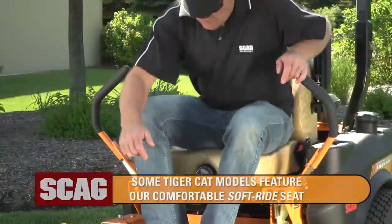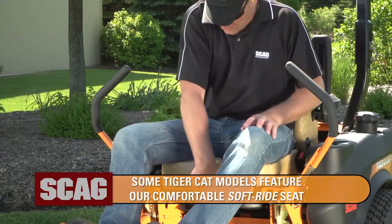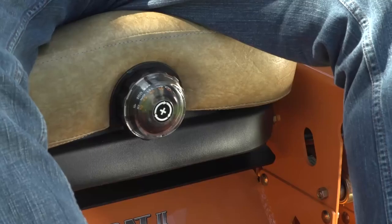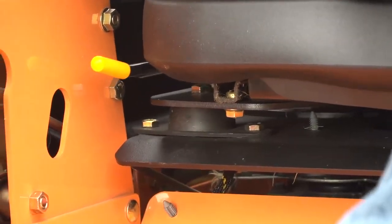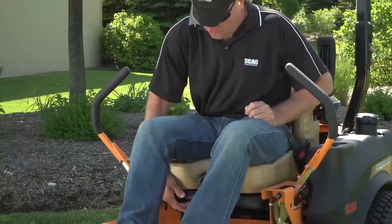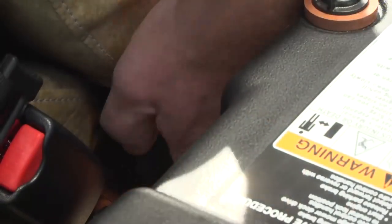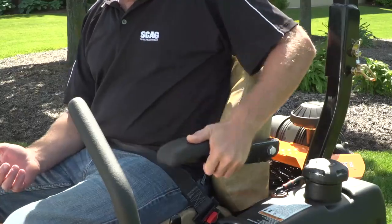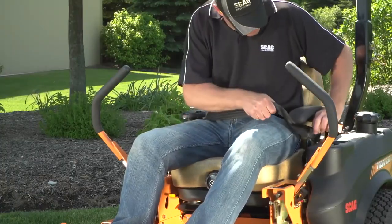On most models, you'll find a fully padded torsion spring suspension seat, which can be adjusted to accommodate each operator's weight. Four-point iso-mounting further absorbs side-to-side jarring to make your time in the seat more comfortable and productive. The fore and aft, seat-back angle, and armrests can also be adjusted to accommodate your specific preferences for maximum comfort.